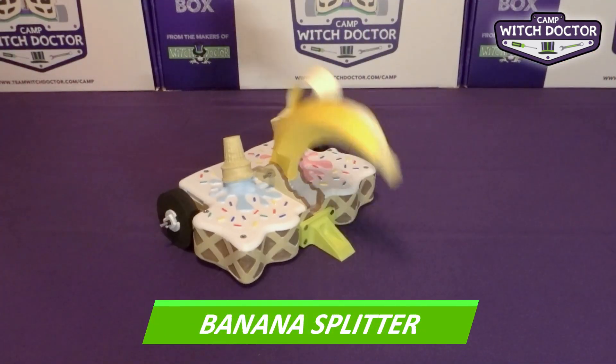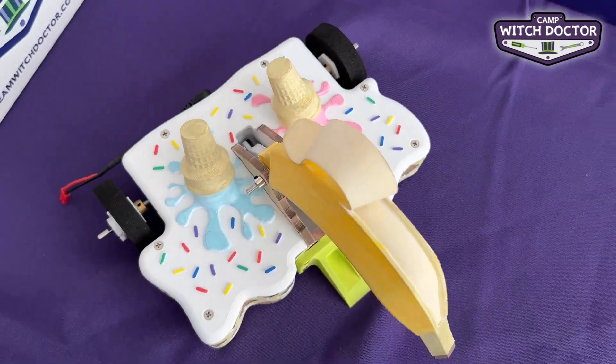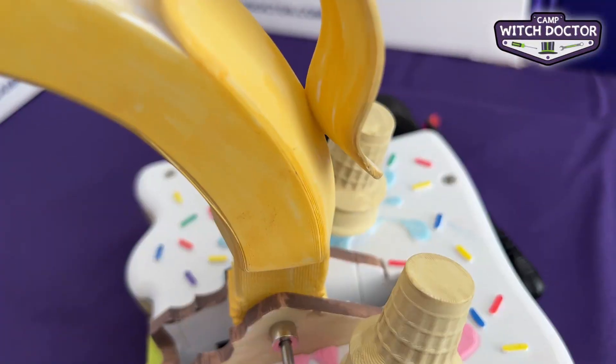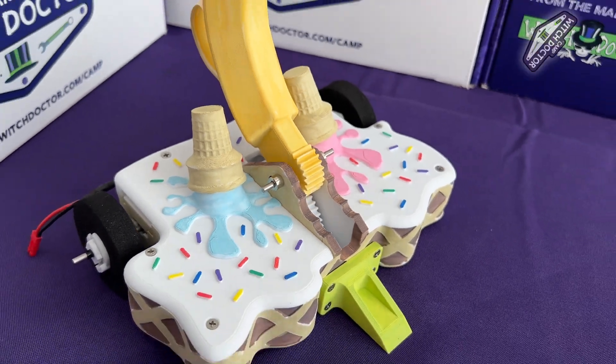Banana Splitter may look sweet, but it is a cold-hearted fighter. This hammer bot also has a ground fork to grab its opponents with its banana weapon, allowing it to adapt to any battle. Don't be fooled by its colorful sprinkles, this banana is ready to put up a fight.